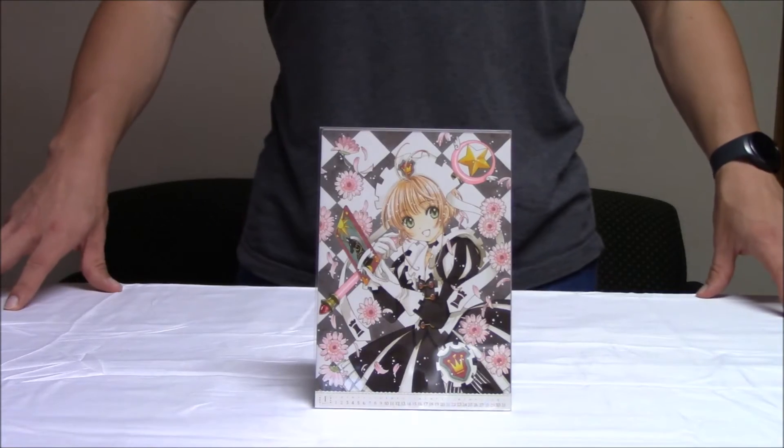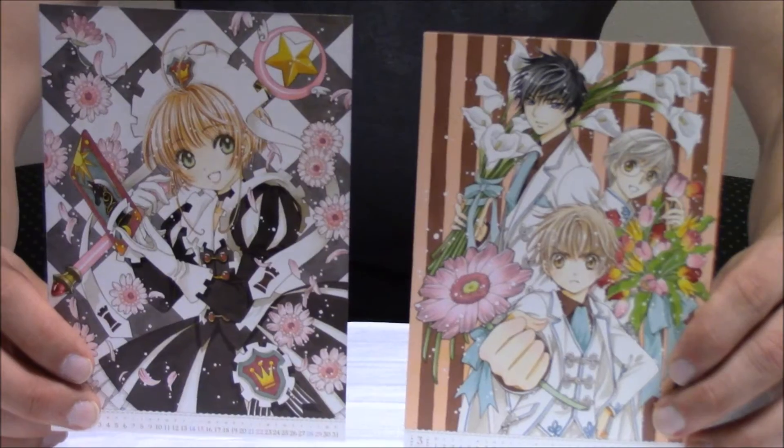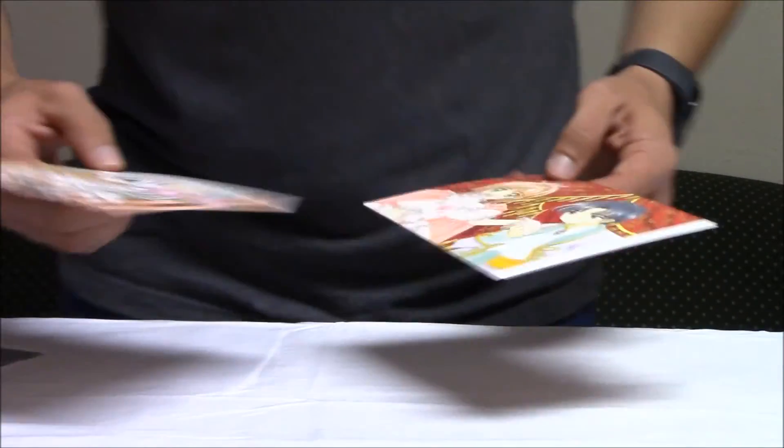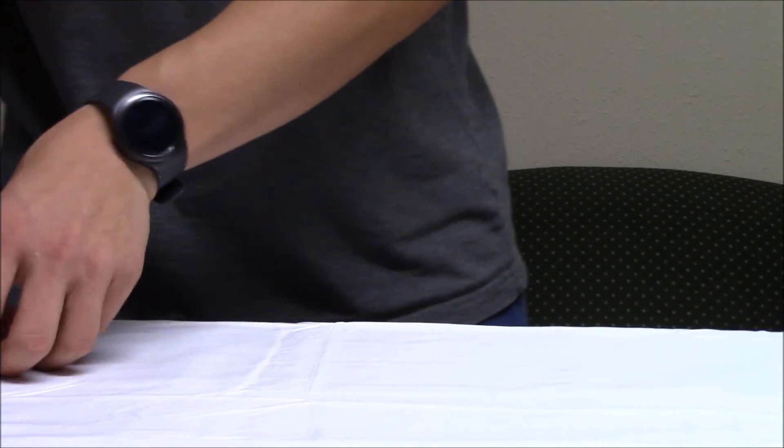And the last item is this desk calendar for 2017. Each month features different artwork — some of it's old and some of it's new. If you want to find out which is which, I recommend getting the Memorial Box for yourself.